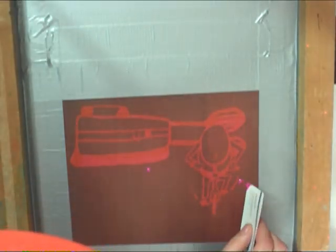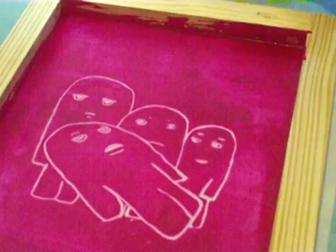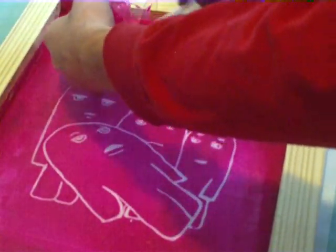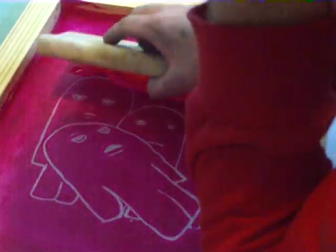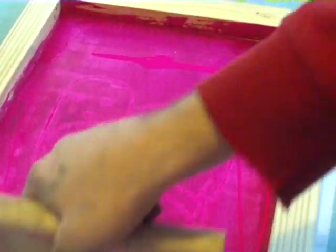You can actually fill in photo emulsion screens that have little pin holes in them too. So after that I just rinsed my screen out and all the screen drawing fluid just rinsed right out. I had a perfect screen, then I squeegeed down the ink and I get a perfect print from my hand drawn screen.